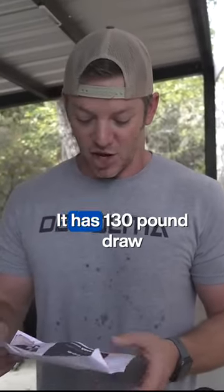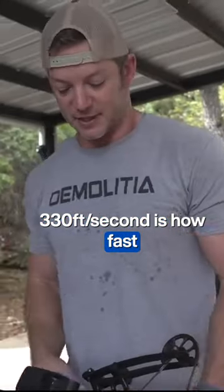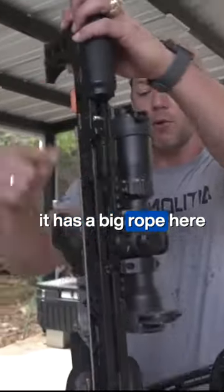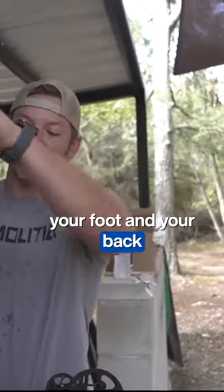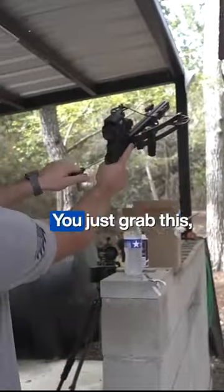It's the world's smallest compound crossbow. It has a 130-pound draw weight and 330 feet per second is how fast the little bolts fly. This one, like most crossbows, has a big rope that you have to use your foot and your back to cock it. This one's actually kind of interesting how it cocks — you just grab this and pull it back.